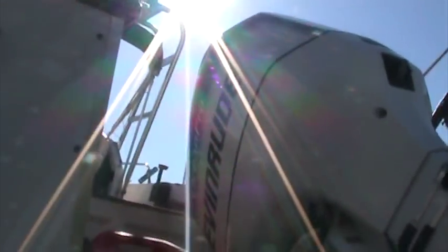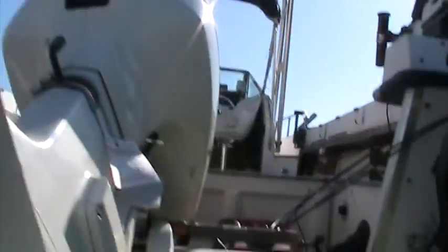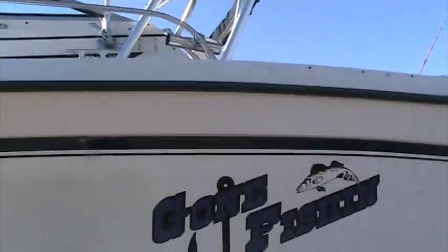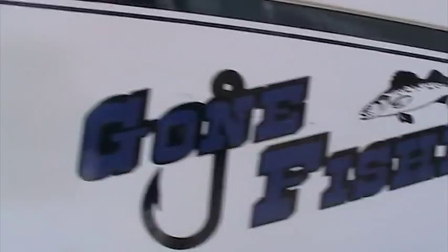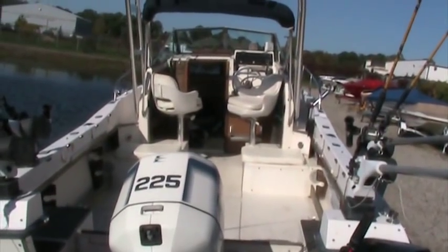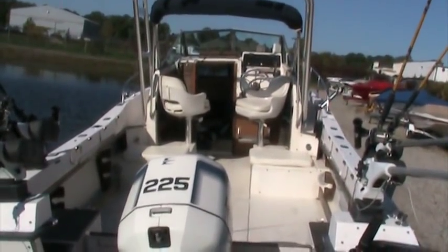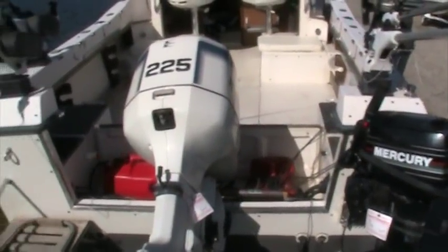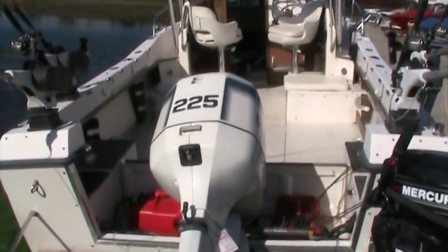Nice cut-out transom area in the back. Sides are in excellent shape. Nice graphics on the side — 'Gone Fishing.' This 1985 Grady White 24-foot has lots of room in it. It's well rigged out for freshwater fishing. It's got a newer engine on it — a 225 horsepower Evinrude.